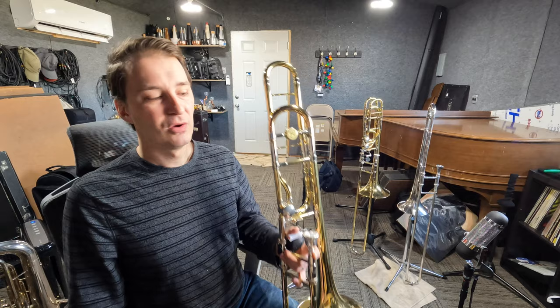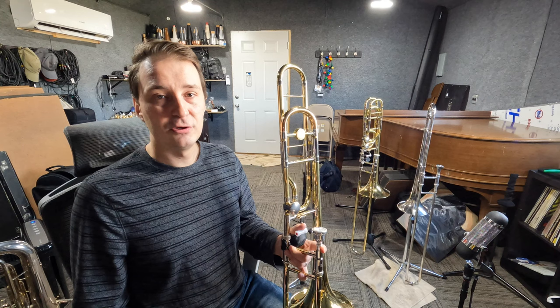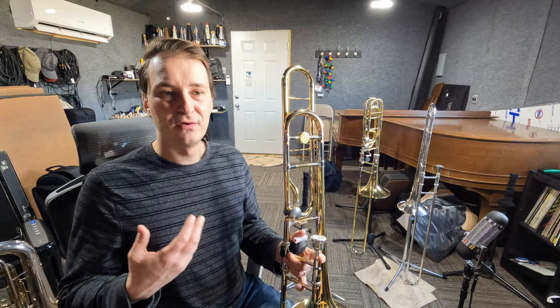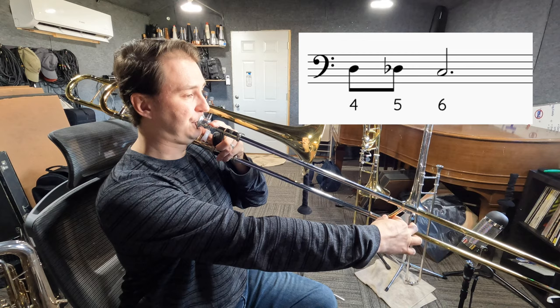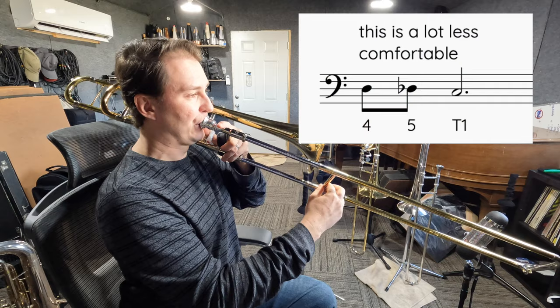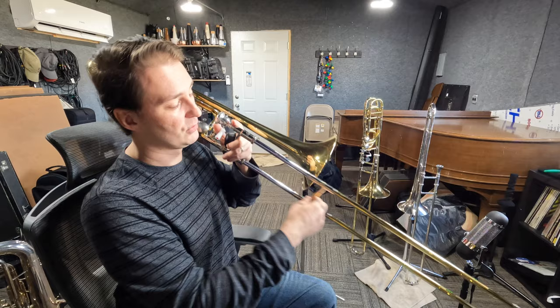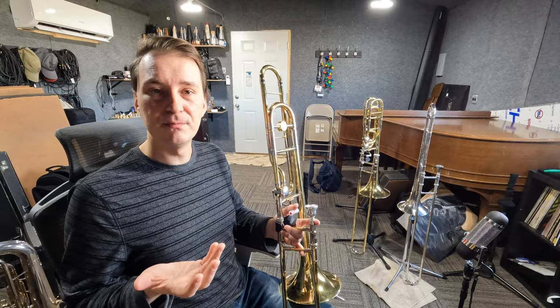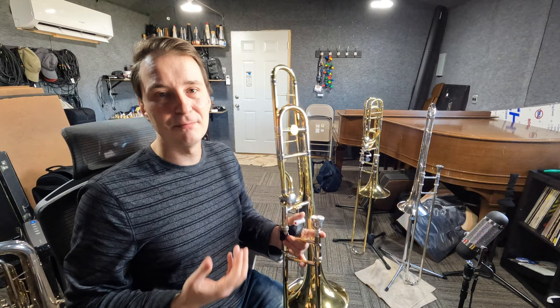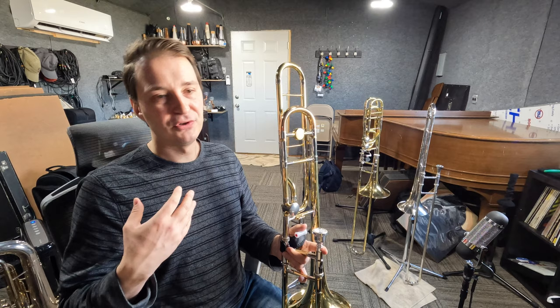Just because you can play C natural with the trigger in 1st position doesn't mean you're always going to do that — it really depends on the line you're playing. Sometimes it makes more sense to play C in 6th position. For example, if I'm playing a line that goes from D to Db and ends on C, it makes more sense to keep going rather than coming all the way back to 1st, which would be really awkward. Same thing if going between Db and C repeatedly — just keep between 5th and 6th position. The same applies to F and E with the trigger: if going between Gb and F, just keep going 5th and 6th.